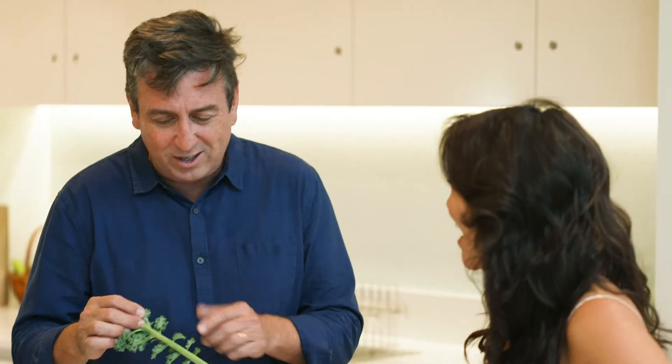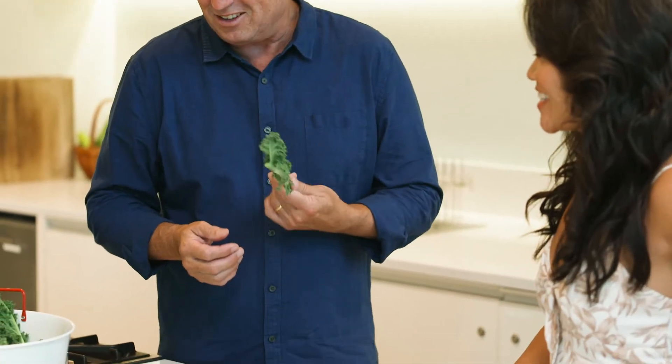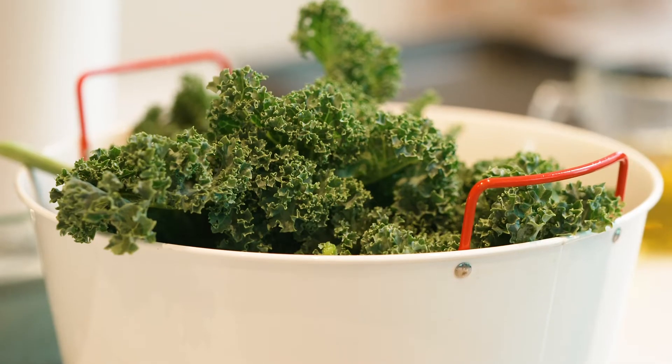I'm the big kid here that's not quite sure how to best use kale. I absolutely love it — it took me a while to get used to having it in my diet. Today I thought this one's right for the kids as well: some kale chips, very easy to do.